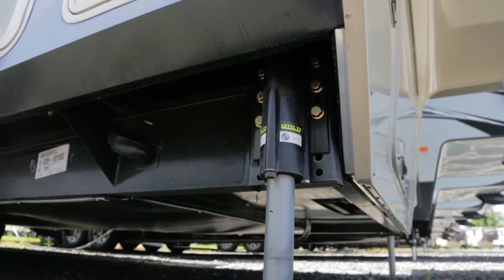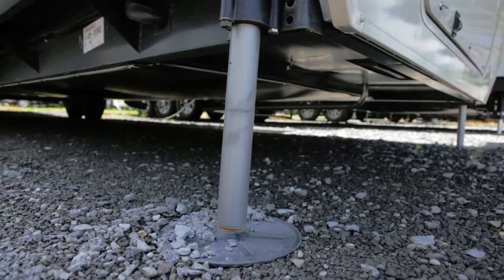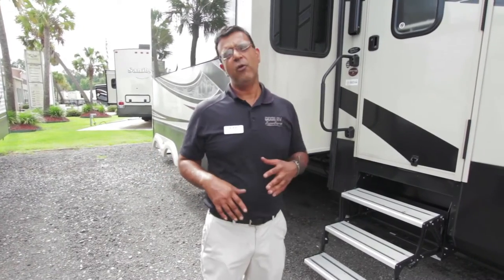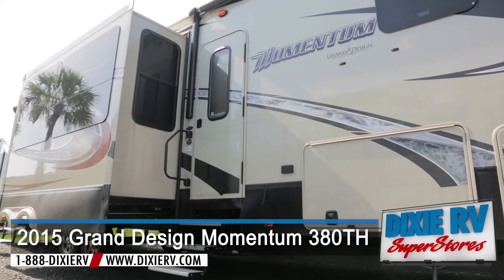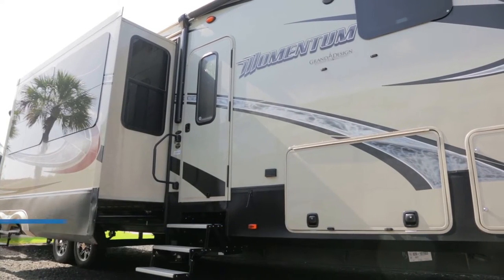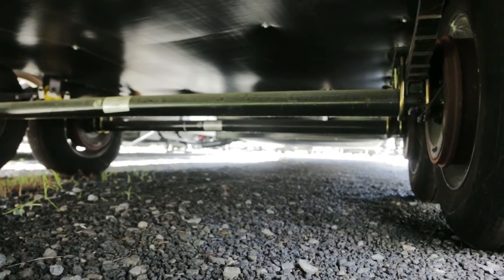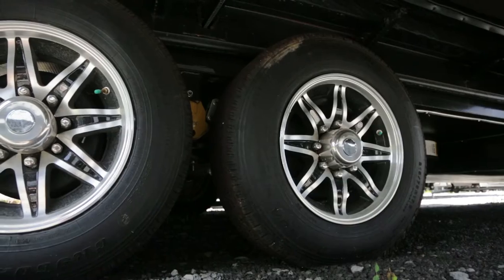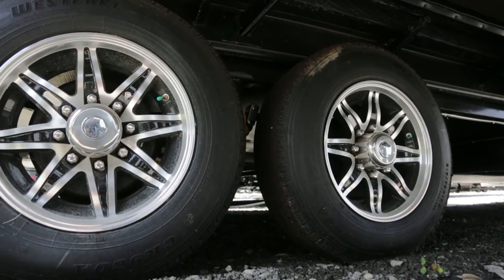It is a six-point leveling system and it's hydraulic, so it's less likely to malfunction. If something doesn't work, you can always override it and do it manually versus something that's electric. When you have kids running inside or if you're loading up your bike, it's going to be stationary — just like a home. You have 8,000 pound axles and H-rated tires rather than G-rated. These are premium tires with nitro-filled air, which makes the tire last a lot longer.